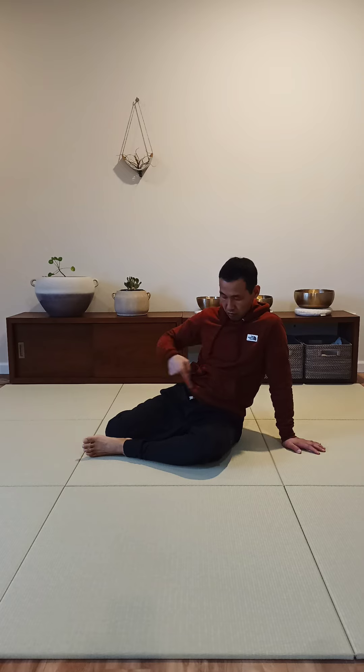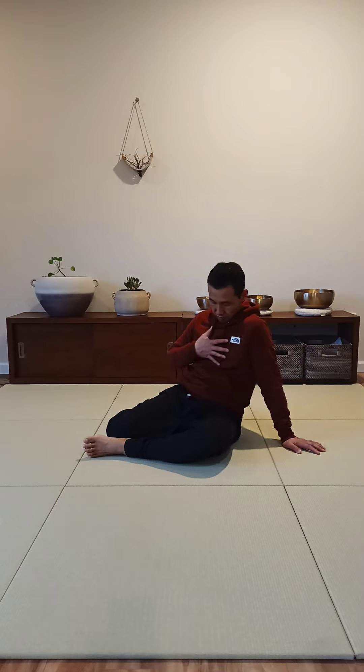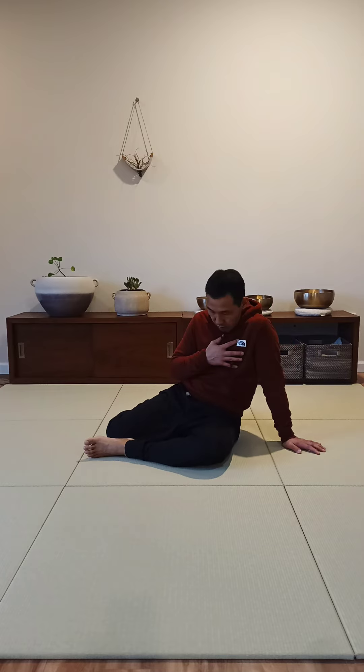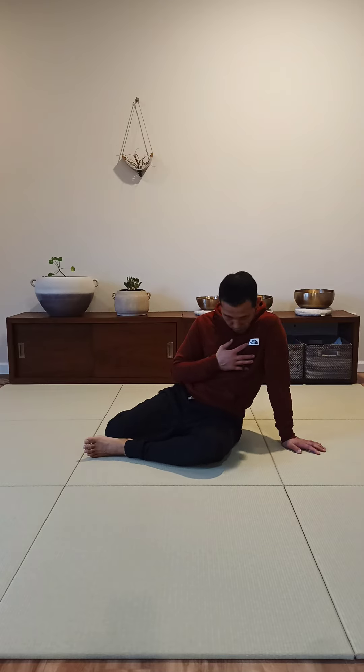Allowing your chest to become softer, allowing your neck to become softer, so the whole body begins to participate and move together. Really find a way to distribute your effort and movement more evenly throughout the whole body, so you can begin to experience more comfort and ease in your body.